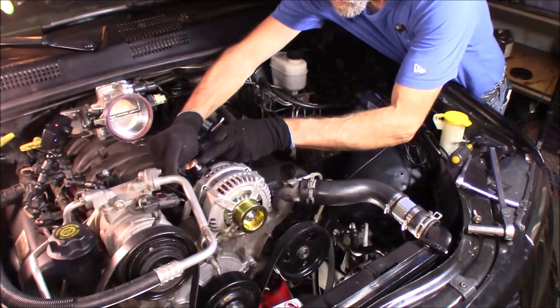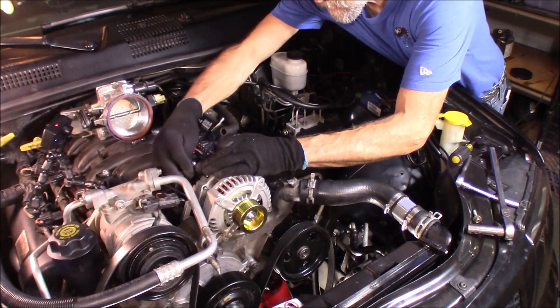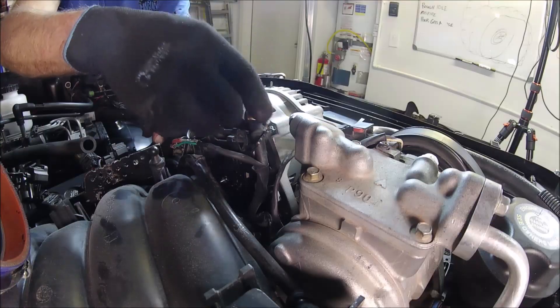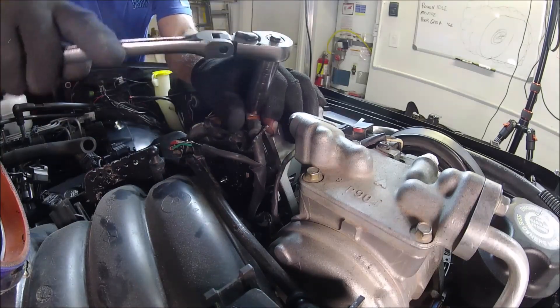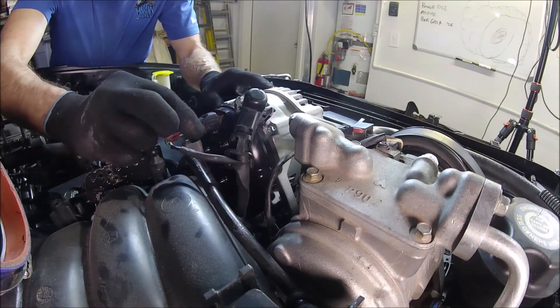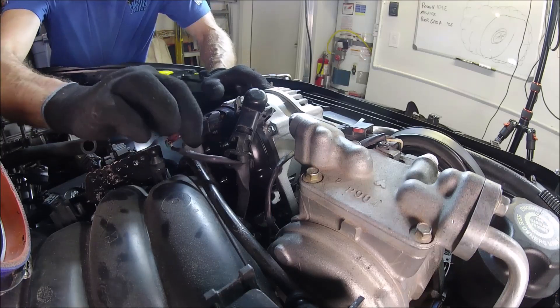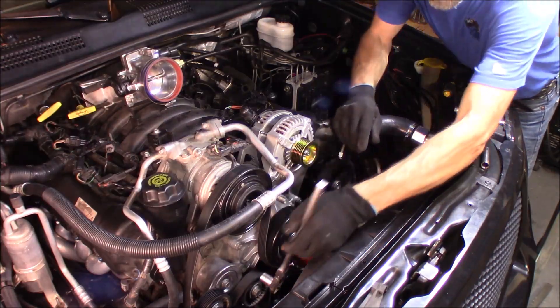Snug them all into place and then you can go ahead and tighten them down. Now you can reinstall this battery cable, and then reconnect the connector on the back of the alternator. Now we're ready to put the serpentine belt back on.